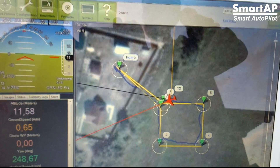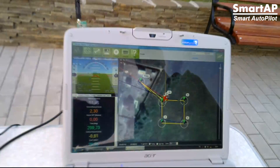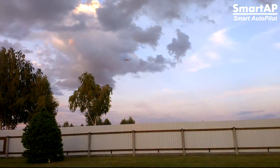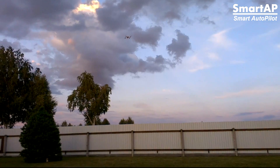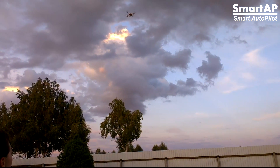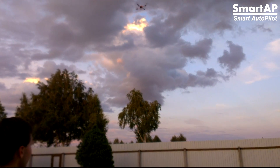It's approaching and heading to waypoint home, going to the home position. The current altitude is about 9 meters, and it's approaching the home position. After that, it starts descending at a speed of about half a meter per second.